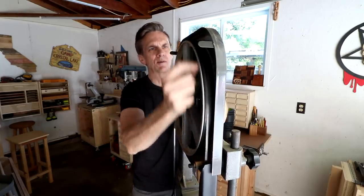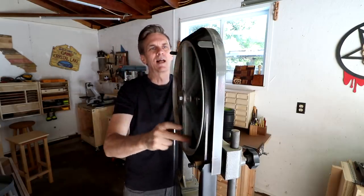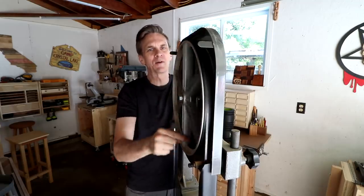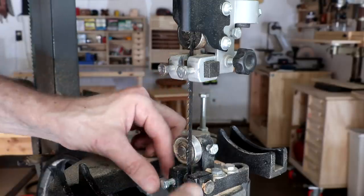One of the biggest questions people always have about bandsaws is how tight — how much tension should there be on the blade. I've seen a lot of different methods that measure the amount of deflection, or some people even listen to the blade to hear how much tension it has. I have no real technique there other than I like it to be really tight, so I really crank up the tension a lot. I've never had any problems getting it nice and tight.